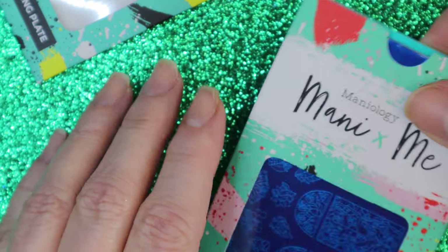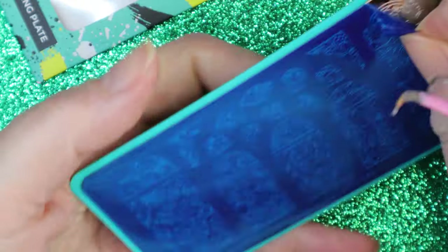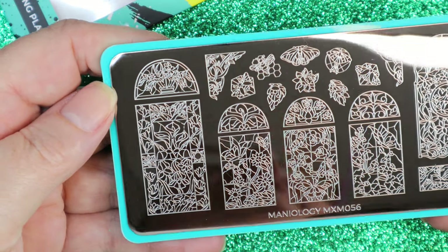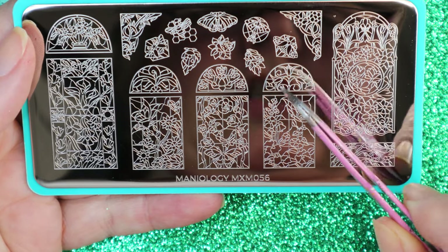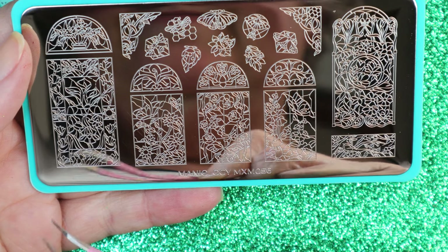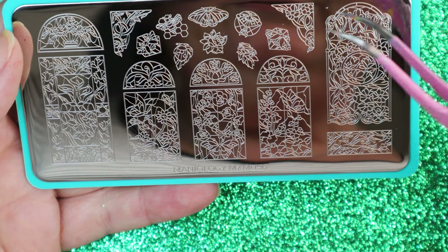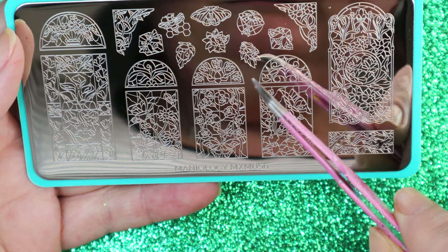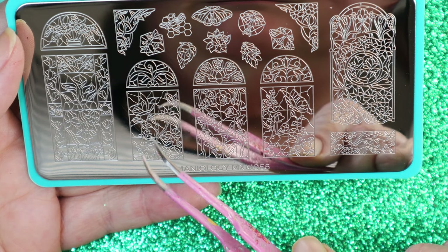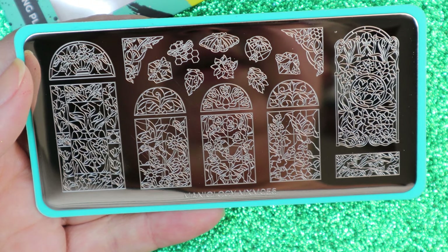That's MXM055, and then the other one is MXM056. There are more stained glass windows — this one has the matching arch design. We've got butterflies and flowers, some lilies and irises, more flowers, and the matching corner pieces. Very cute — there's a bee, a moth, a ladybug, and another bee. A whole bunch of different stained glass things you could really color in — it'd be very pretty.